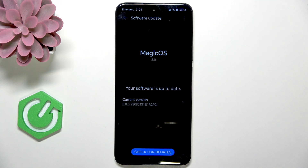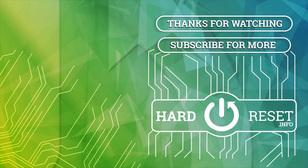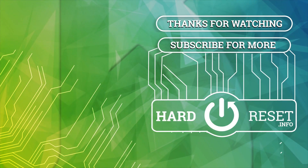That's it. Don't forget to leave a like and see you in the next one. Bye!